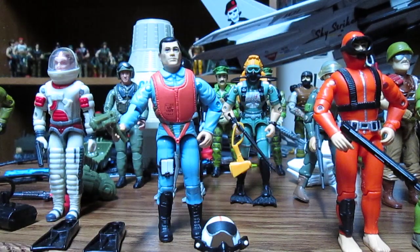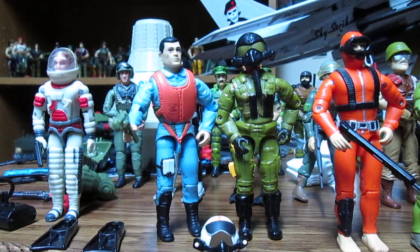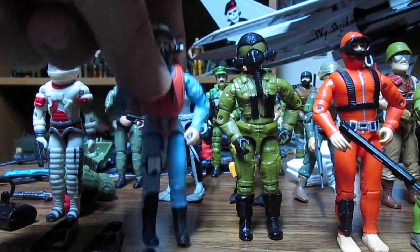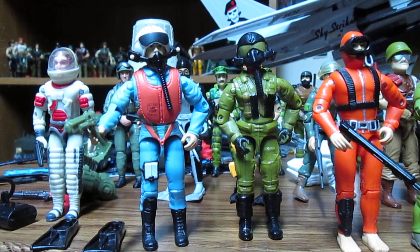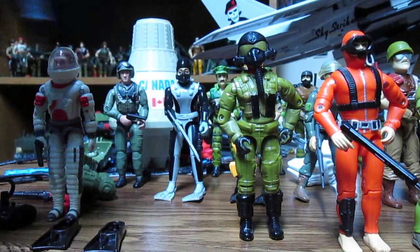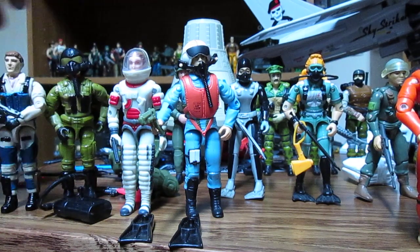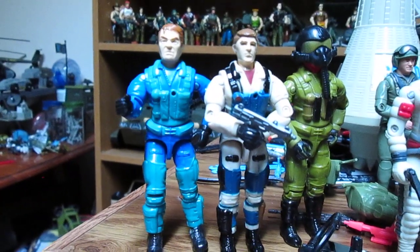We have some comparable figures to the Action Man Pilot. Placing Ace beside him, he does have a little helmet that fits on his head — there we go, super simple. He did come with that firearm. I did make some other customs of Ace since I had a few of them, so we'll just slide them over here.